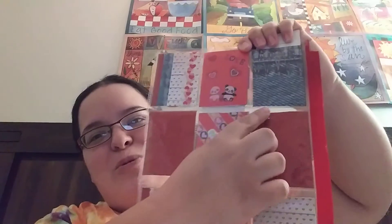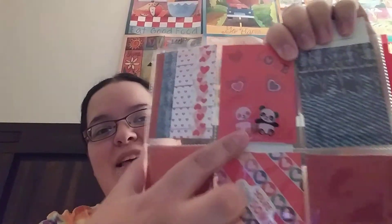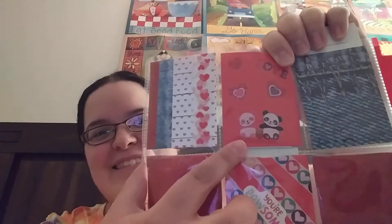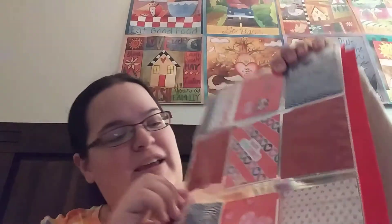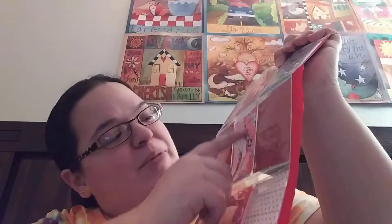I love this paper pad — I think it's so cool — with all the different jean designs and the cute little pandas, and then some more washi there. I love this sparkly red paper, it's so pretty. And the middle one says 'You're Awesome' and it has a cute heart washi there.